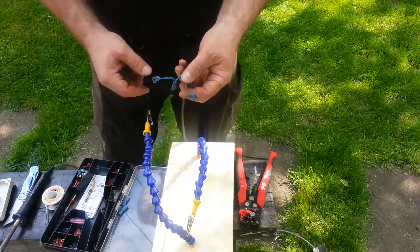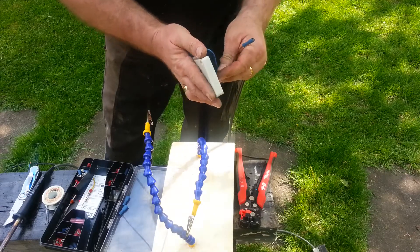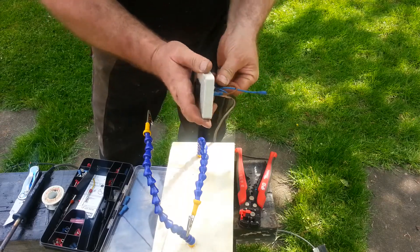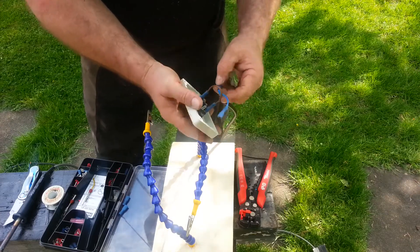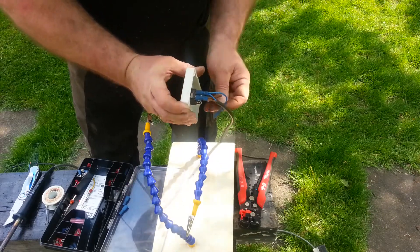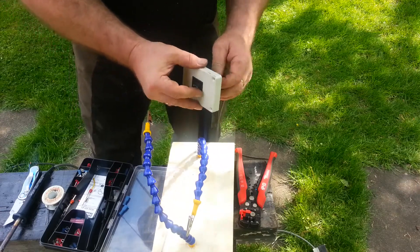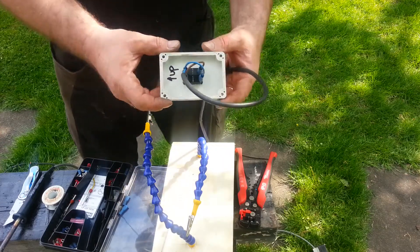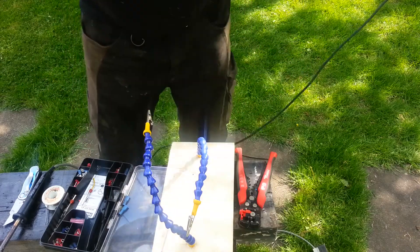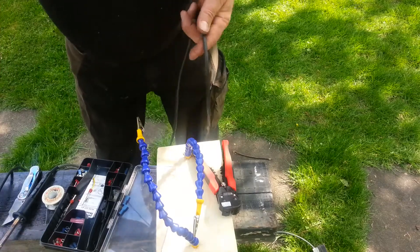Right, that's two-thirds of it done. The only thing left to do now is to hook up the battery to these two terminals for our power, and this end with the cable up to our motor.